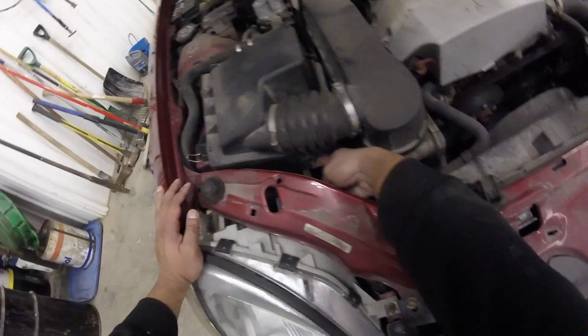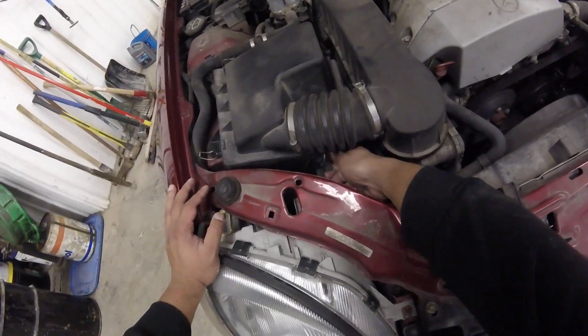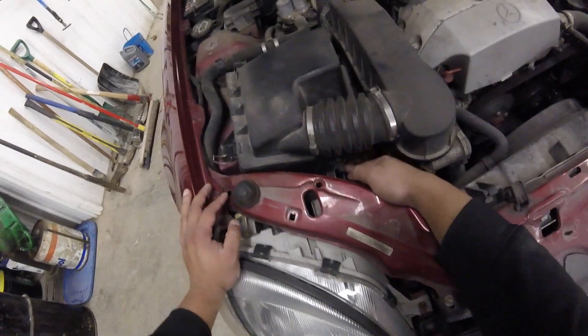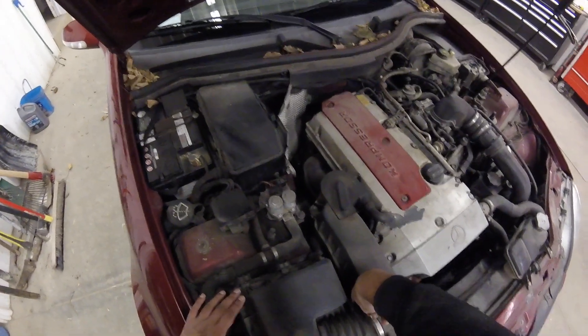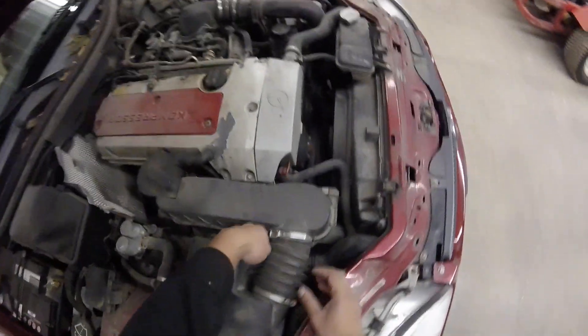Then find the other tab right here — it's hiding under there. Open that all the way. And there's one more you need to do. Pull this, if you can see.